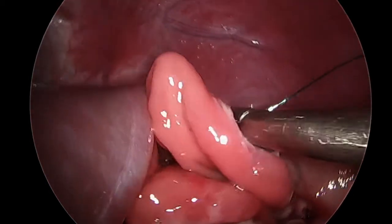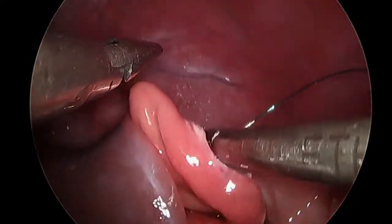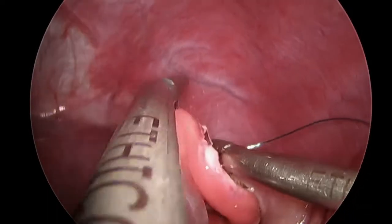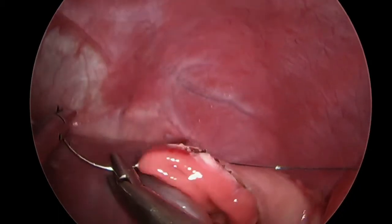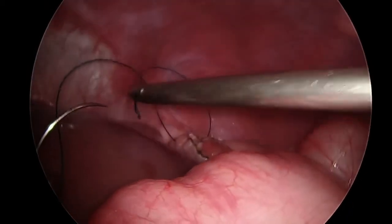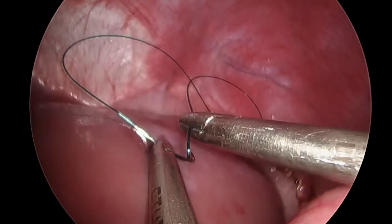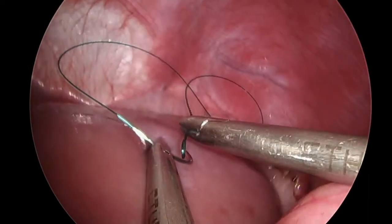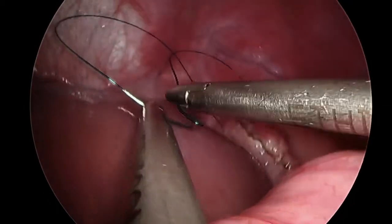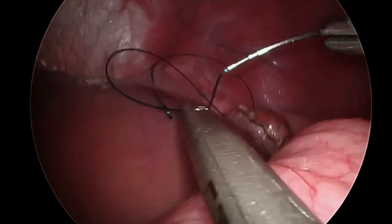The gastrotomy was closed using a 3-0 V-lock suture in a single layer. The V-lock suture has a loop on the end, visible here, that allows for omission of formal knot tying, thereby saving time. The rear-facing barbs on the suture ensure a tight closure and a secure suture line.